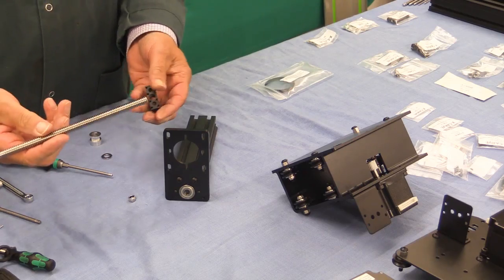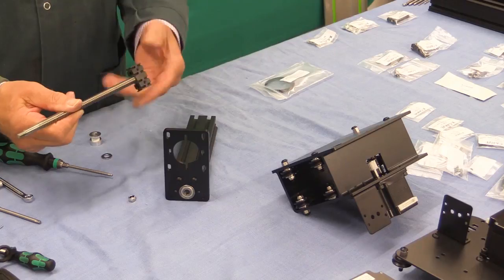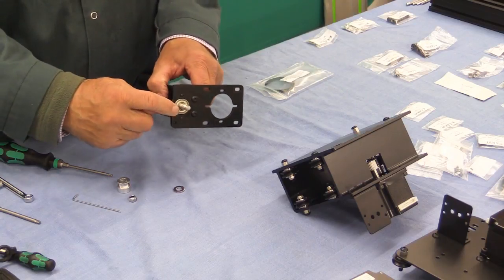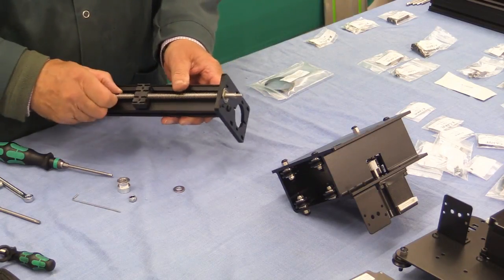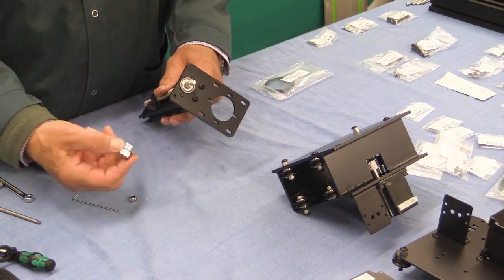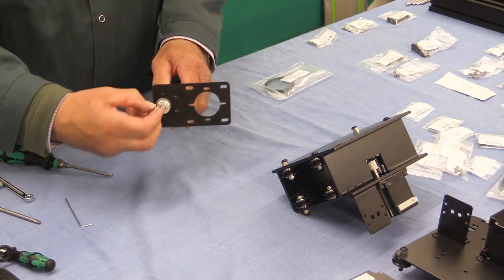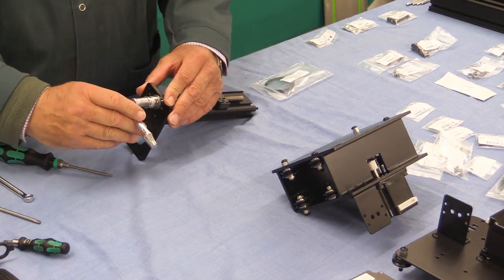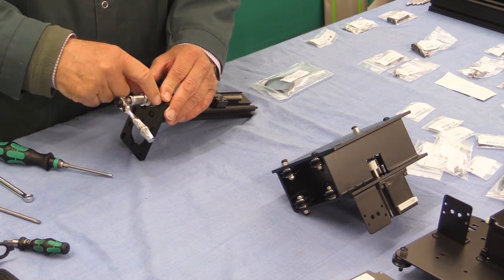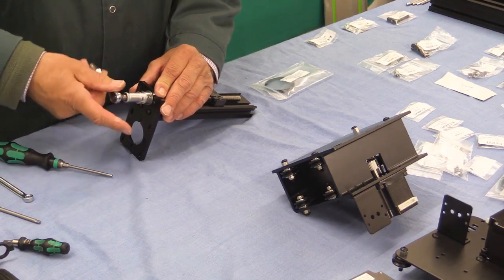The next task is to take the Acme lead screw and screw it onto the Delrin nut. Then we're going to feed the screw up through the bearing — it has a shoulder and it will stop. Put the large washer on, then the pulley, and now tighten the grub screws. Then put the nut on the top. There's a method shown in the instructions for stopping the screw from turning as you tighten this nut — basically put a hex key into one of those grub screws and use it as an anchor.